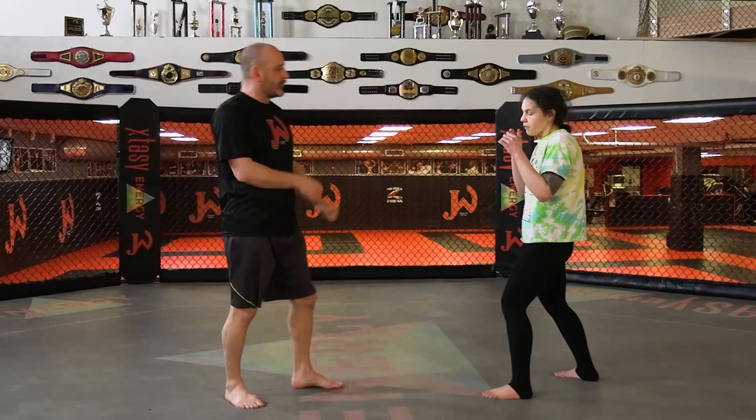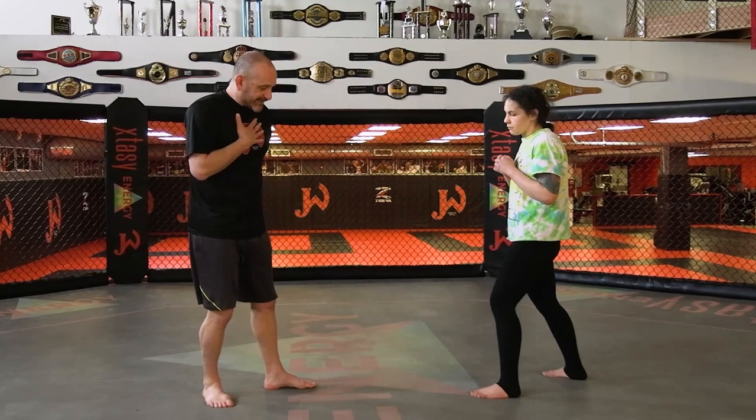The first is completely out of range — all the way out. In other words, I can't kick or punch her, she cannot kick or punch me. I am all the way out of range.